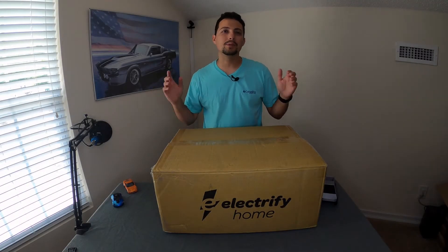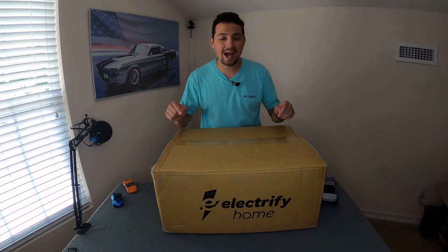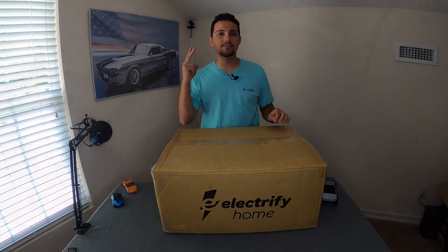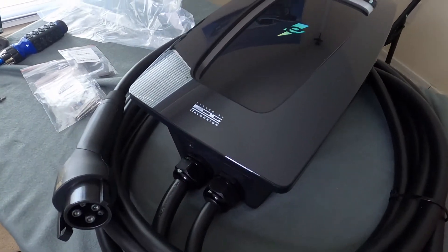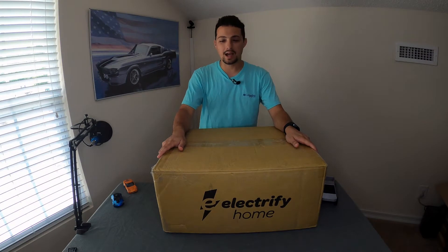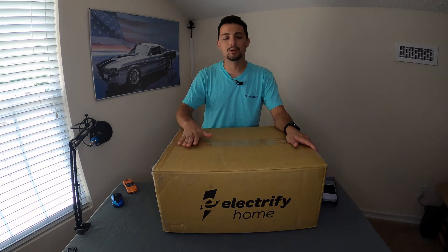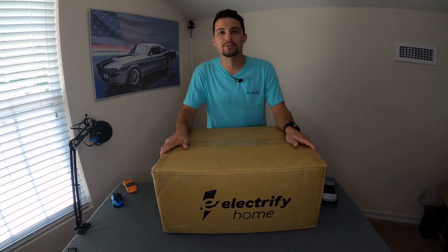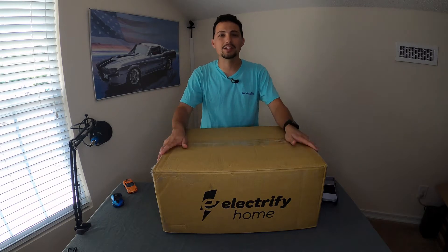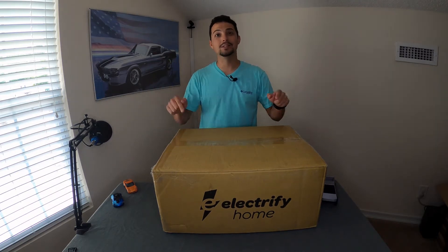Hello everybody and welcome to another episode of Tech Motoring. On today's episode we have the Electrify America Home Station Level 2 Home Charger. This just came out this past week and I am so excited to open up this box and see what we have. This has been a long time coming — I've been waiting for Electrify America to release their Home Charger and it's finally here. Hit that subscribe button and stay tuned because we're about to dive right in.